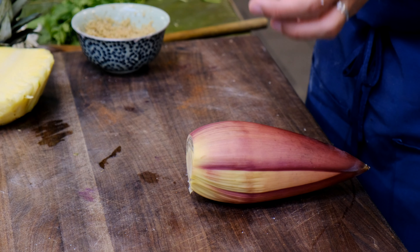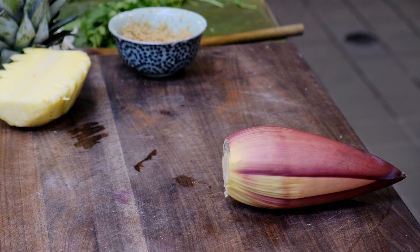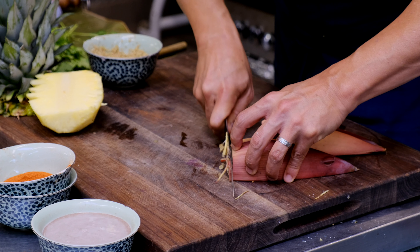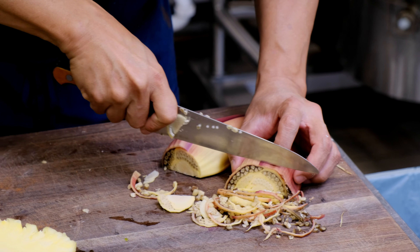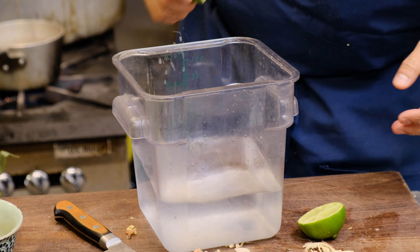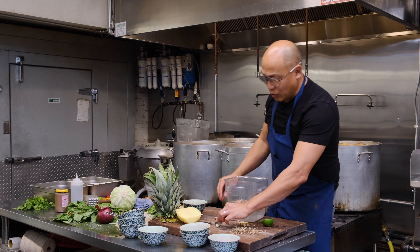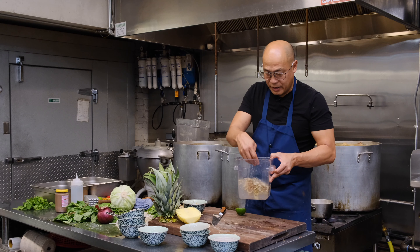I'm going to give you a tip on how to prepare the banana blossom — it's so crucial. You have to soak it in ice cold water along with lime. Don't worry about the seeds because when you soak it in cold water, all the seeds will settle down and you just want the top portion. You want half or full lemon or lime, whatever you like. Remember, ice cold water, then let it soak. Otherwise it's going to be very tart.